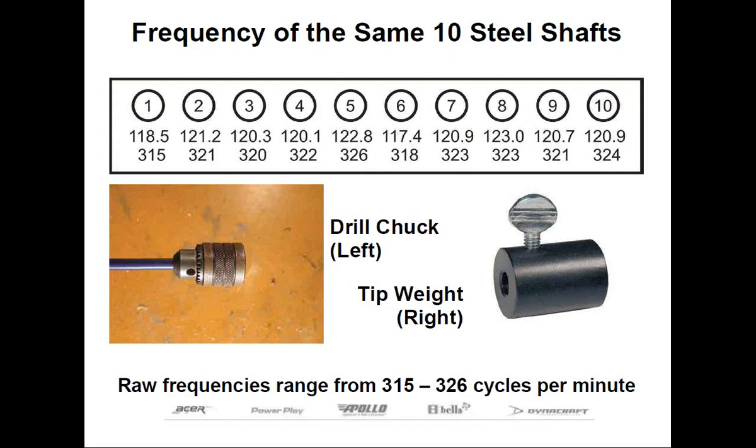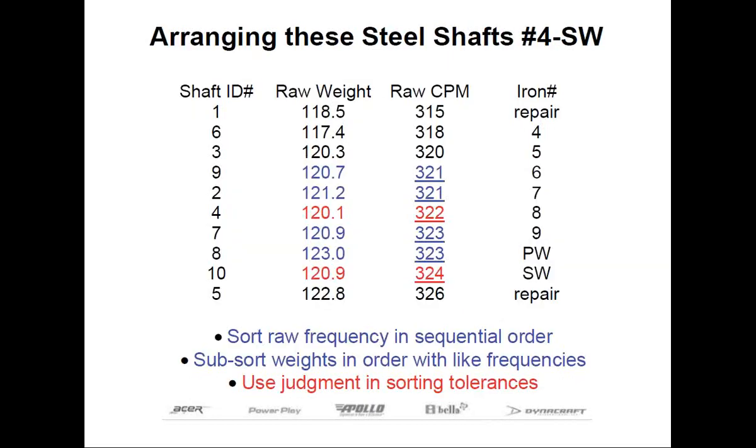When I'm done, I can begin to put the shafts in a logical sequence. We're only going to be using 8 of the 10 shafts here, so I can be selective. I want to start out by putting the lowest frequency shaft in the 4-iron, and proceed with the next lowest in the batch for the 5-iron, next lowest for the 6-iron, and so forth. At the end, we're going to have our stiffest shaft, which will be put in the wedge.